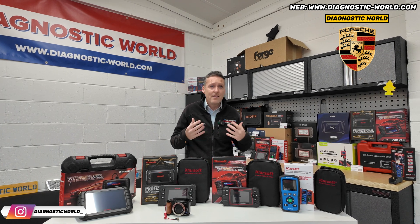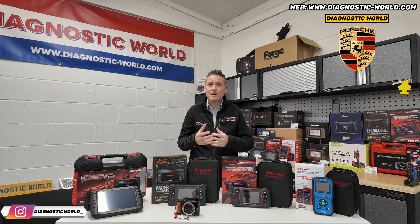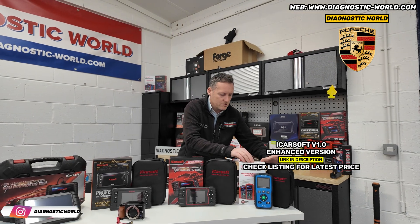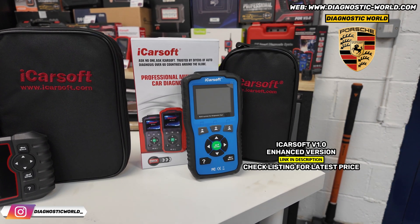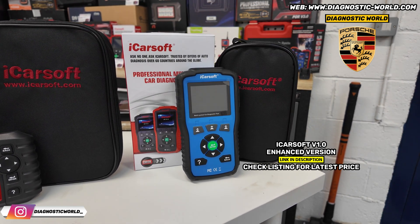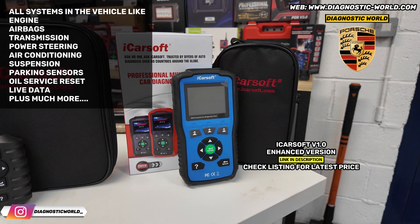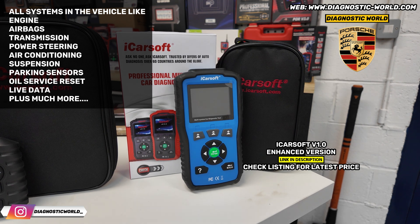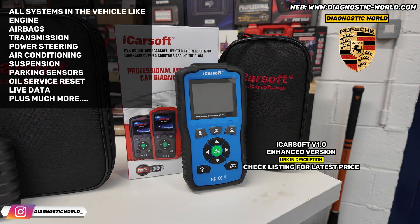All the tools that we have here are 100% genuine and official. So if it was my personal money, the cheapest tool with a good level of system coverage and reset functionality would be the version 1.0 tool. It's blue here, but sometimes they come in red, black, or even orange - it just depends on what the manufacturer sends us. This will cover a huge range: engines, airbags, ABS, transmission, power steering, air conditioning, parking sensors. It's generally classed as an all-system scanner.